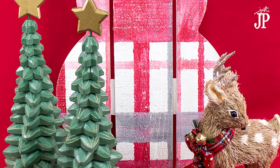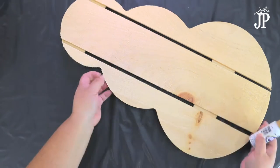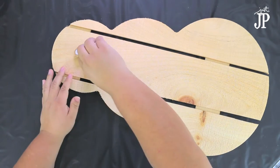Are you ready for Christmas? Today I'm going to share with you how to make a plaid snowman and show you my tips for painting plaid. Click the link down in the description to get the full supply list over on my blog.